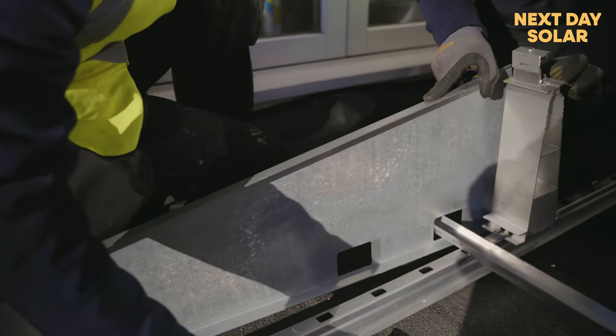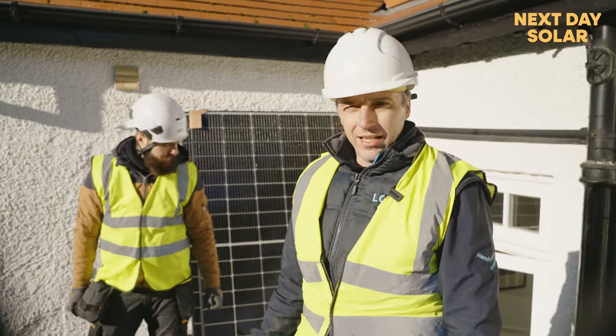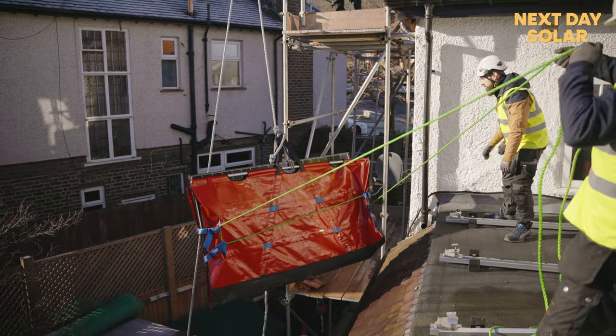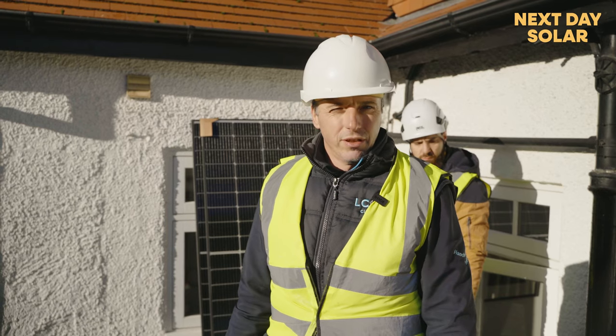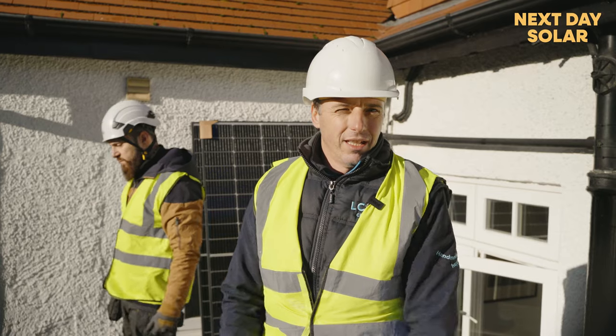We've started the second day of the installation. We've just done the flat roof railings and got the panels up here. We're waiting for the other side to defrost and be safe to work on, but in the meantime the flat roof panels will be ready, and with that everything should be in place and commissioned by around four o'clock today.